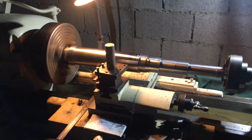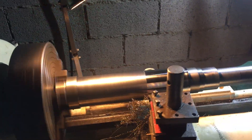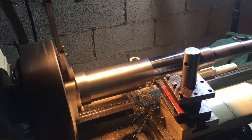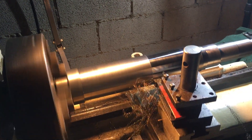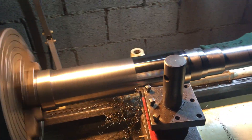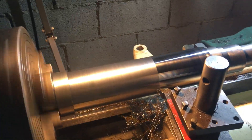Hi all, welcome back to the one minute farming videos. Here's an update on machining the main shaft that I was making to carry the gears, or the crown gear.